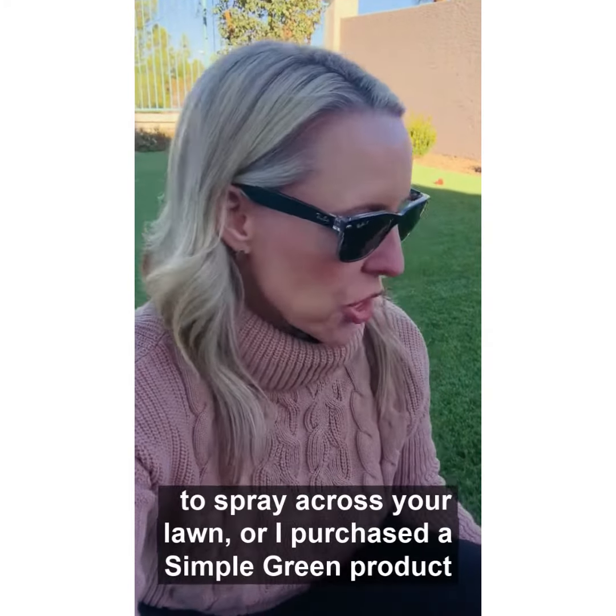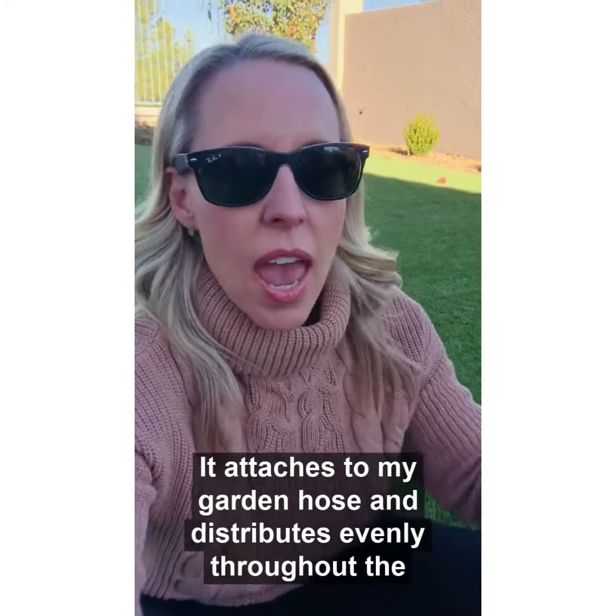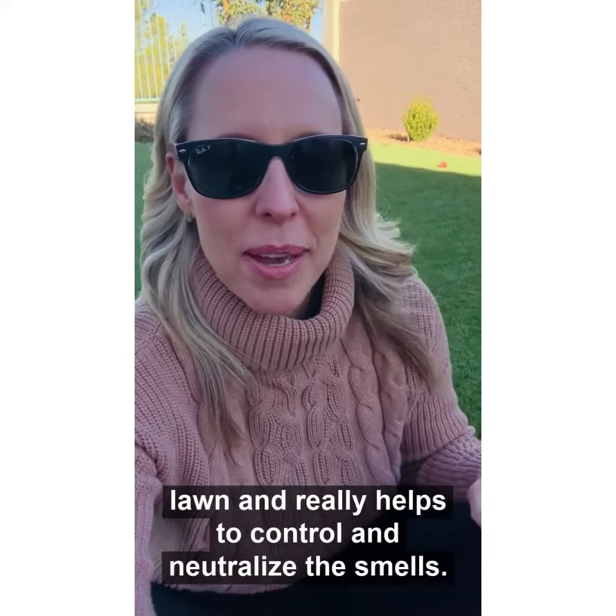Or I purchased a Simple Green product from Amazon.com — it attaches to my garden hose and distributes evenly throughout the lawn, and really helps to control and neutralize the smells.